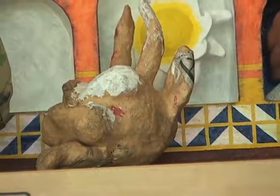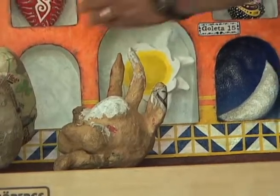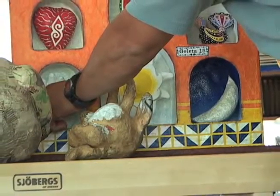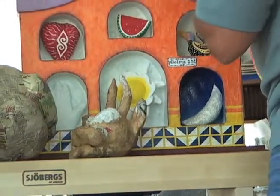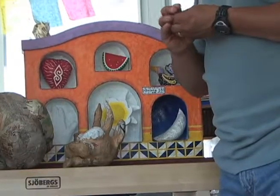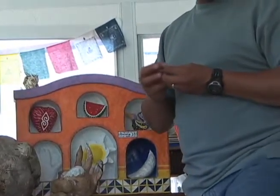Could you talk a little bit about your pieces that we have here and the technique that you use? Cartoneria is made out of paper or cardboard. The first step of the cartoneria is to create the volumes, molding the paper with our hands and using masking tape to hold the shapes that we create.